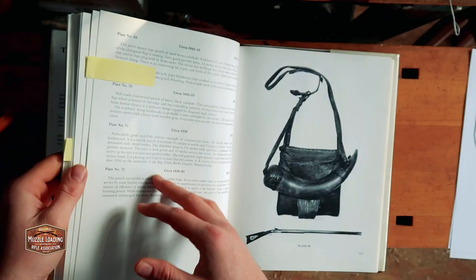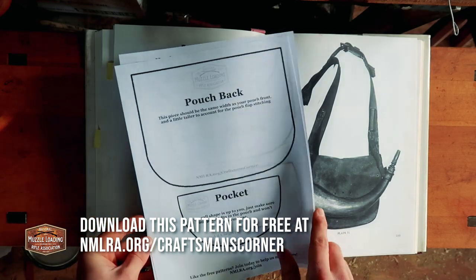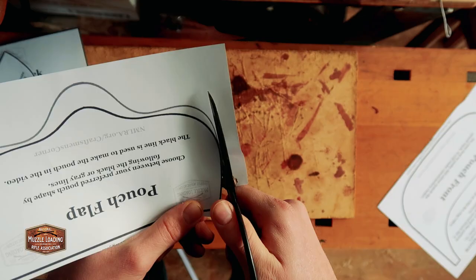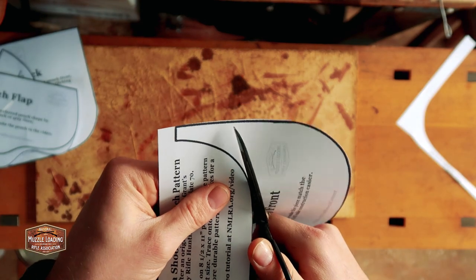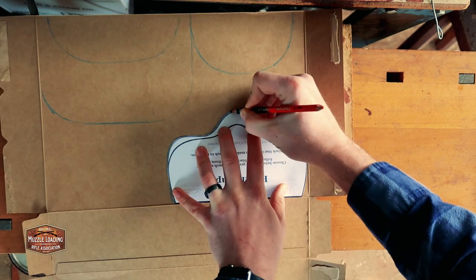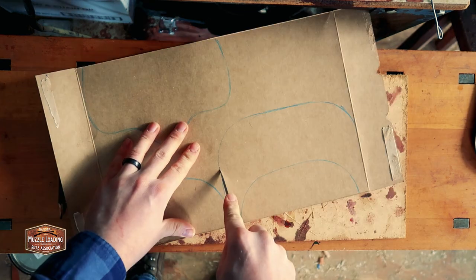I've simplified the design a little bit — we won't be making a direct copy of this pouch. To make this easier, I've made a pattern that you can download at NMLRA.org/Craftsman's Corner. It's the pattern I'm working from for the video, so everything you do with this pouch from this pattern should be similar to what I'm doing here. I'm transferring the paper patterns to cereal box cardboard to give us a more sturdy pattern I can reuse over the years.